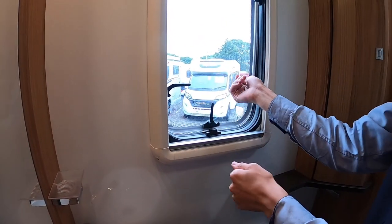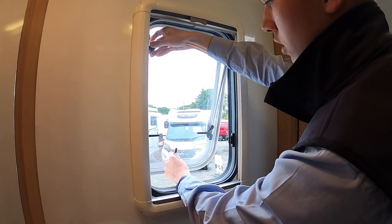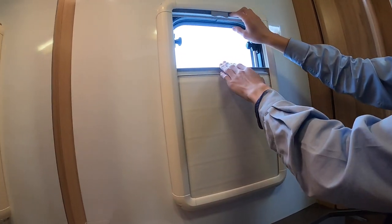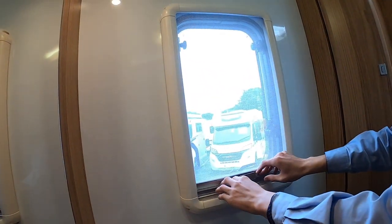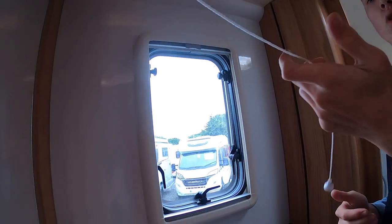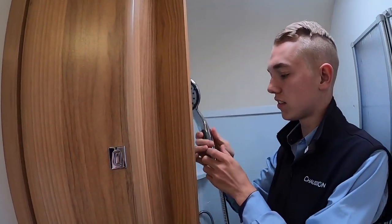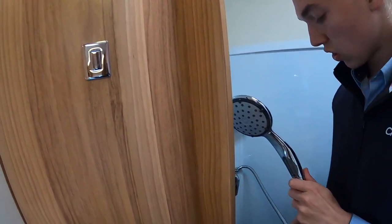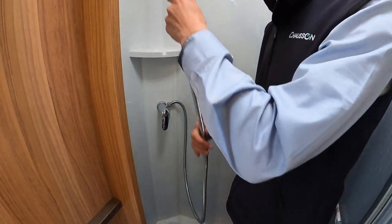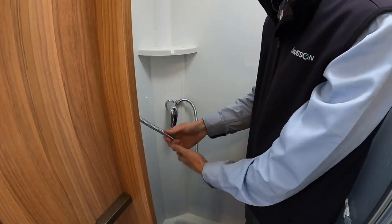To operate the windows, push them out and tighten the black knobs to hold them open; loosen to bring them back in. Make sure all skylights and windows are closed when traveling. You have a blackout blind and fly screen for evenings or when midges are about. For winterizing, take the shower head off the mixer tap and let it lie in the shower tray — you don't want water caught in the U-bend freezing as it'll break the corded shower hose.